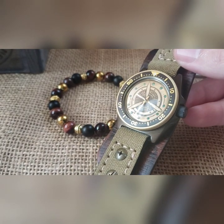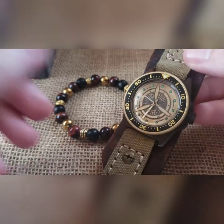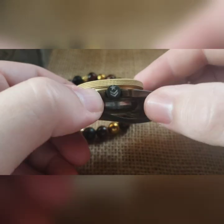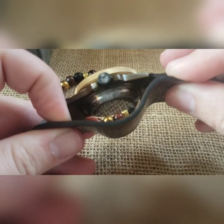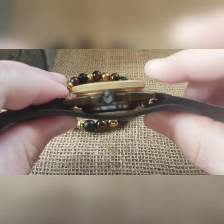Then we've got our black minute insert with gold accents, and then — it's going to be kind of hard to see — you've got your black commanderski style military engraved crown.